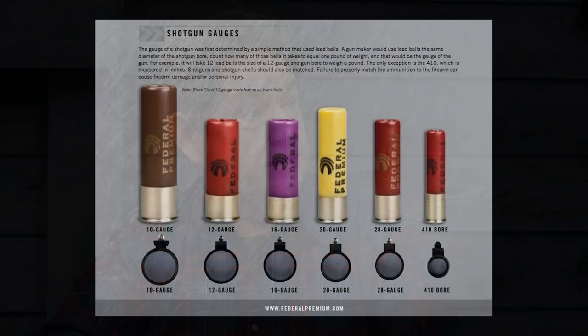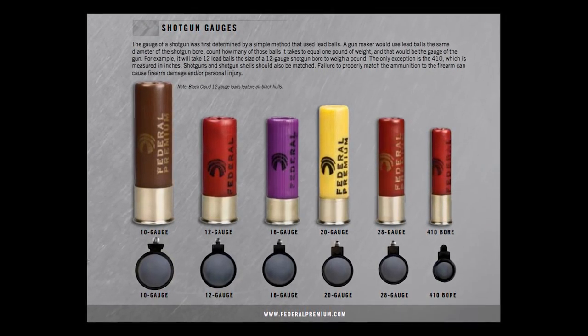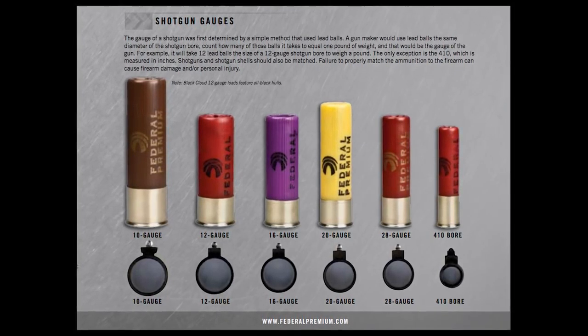The first thing some people new to shotgunning need to recognize is that a 10 gauge is bigger than a 12, and a 12 is bigger than a 20. A 28 gauge is much smaller than any of them. And a 410 — not even a gauge at all. It's a caliber.